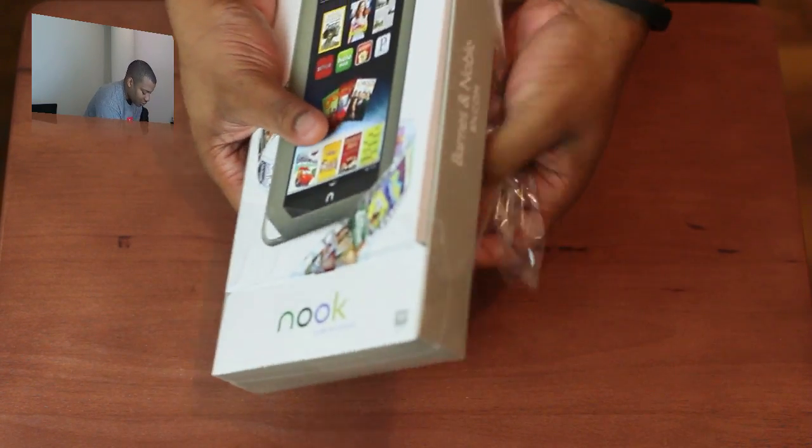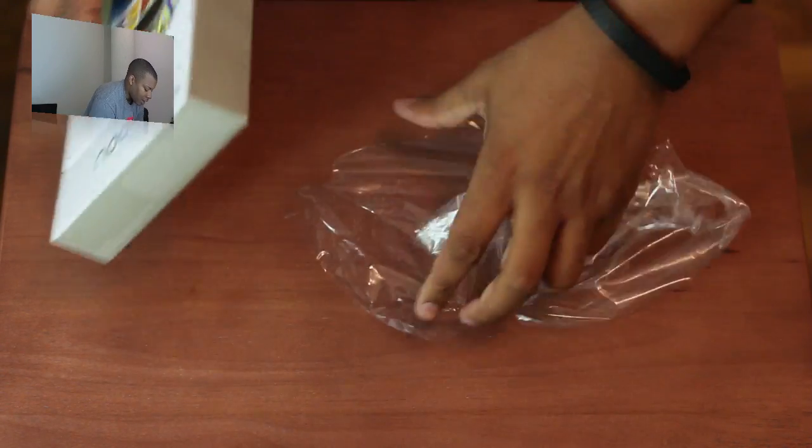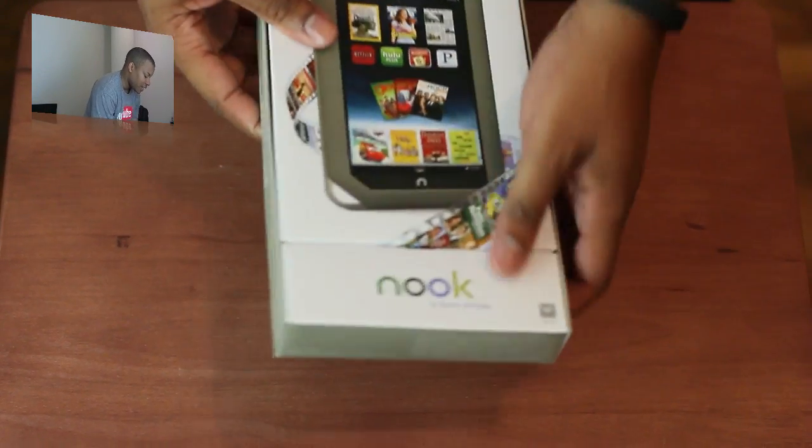Of course, this is from Barnes & Noble. If you ever go there a lot, you get free Wi-Fi with them. You can get online and browse the web with this tablet free of charge, and some other cool things as well. But I'll cover that in a little bit more of an in-depth review.